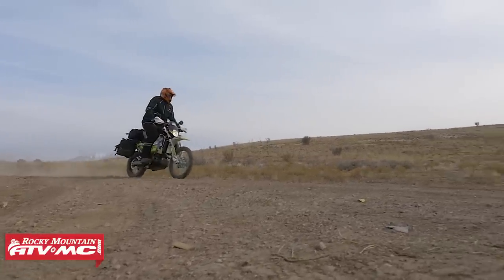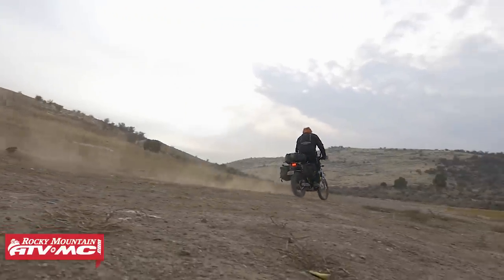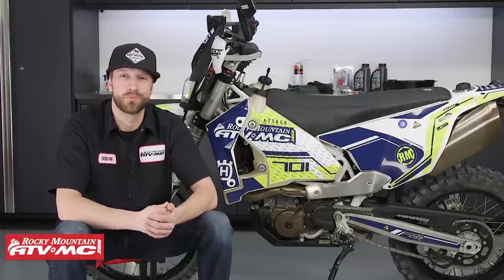Today we'll be showing you how to change out the engine oil, engine oil filters, and clean the oil screens on the Husqvarna 701 Enduro. Keep in mind that these same exact steps can also be applied to the Husqvarna 701 Supermoto.